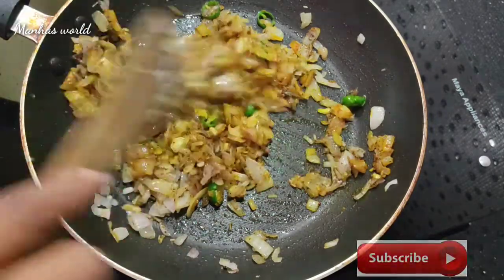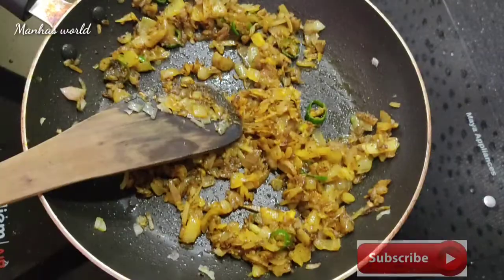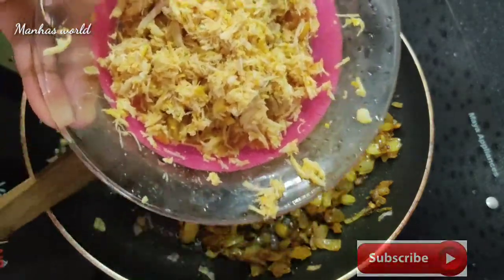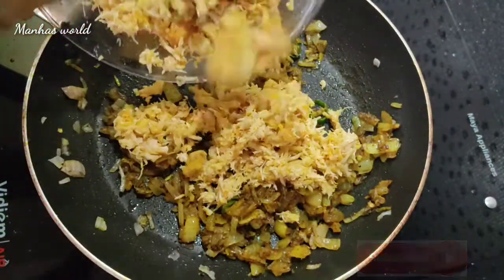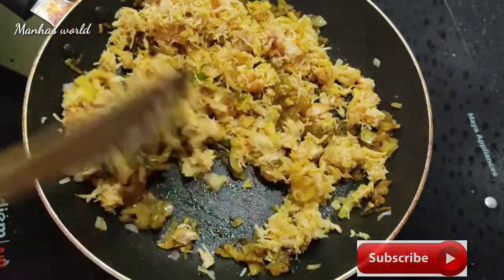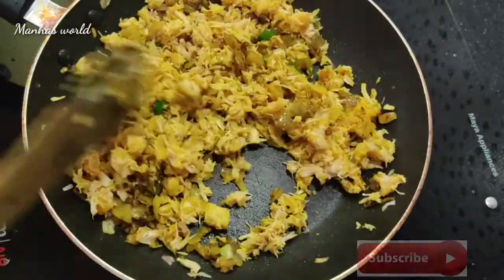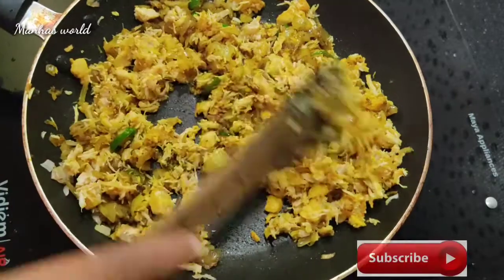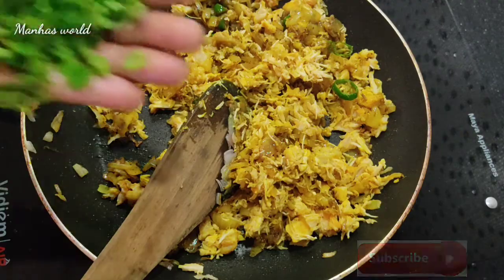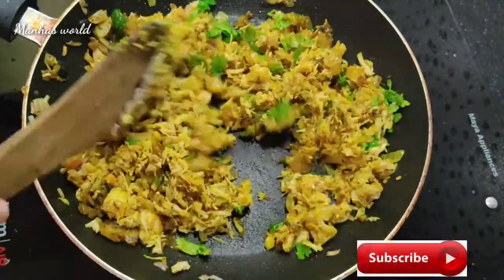I will mix it in a good way. I will mix chicken with beef or vegetables. I will mix it in a good way. I will mix it in a little bit. Now, I am going to make a filling.